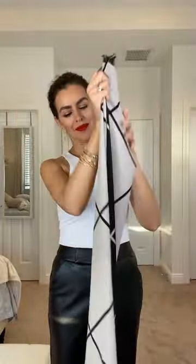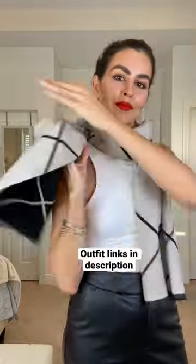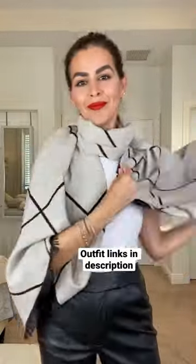DIY top with a scarf. Start by folding the scarf in half, then in half again lengthwise. Place it in front of you, wrap it around your neck, and then open the sides so we can cover our shoulders. You can secure it with a pin or a brooch. Hope you loved it — like and subscribe for more.